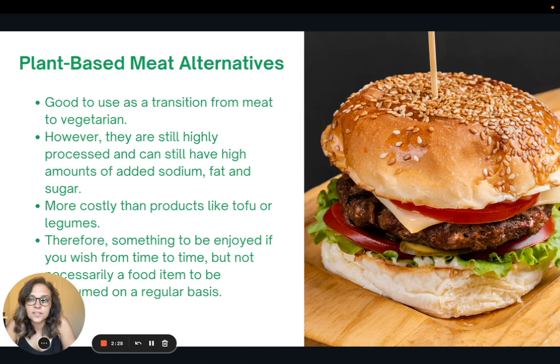Because this recipe is for a homemade burger, it's a good time to talk about plant-based meat alternatives — like the Impossible Burger, the Beyond Burger, and other veggie burgers and veggie meats. These can be useful as a transition from a meat diet to a vegetarian diet. However, they are still very highly processed and can have a lot of added sodium, fat, and sugar, and are much more costly than products like tofu or beans. So these can be enjoyed from time to time, but are not necessarily something to consume on a regular basis.